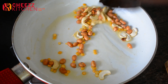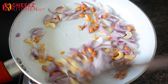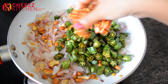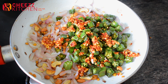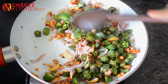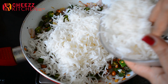Let's fry it for a few seconds. Let's add the onion. Now add the ladies finger. Add the onion, then cut the onion.